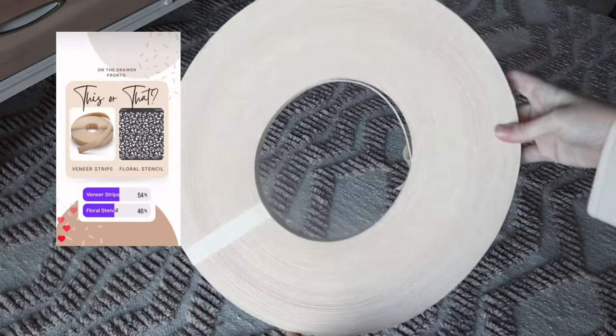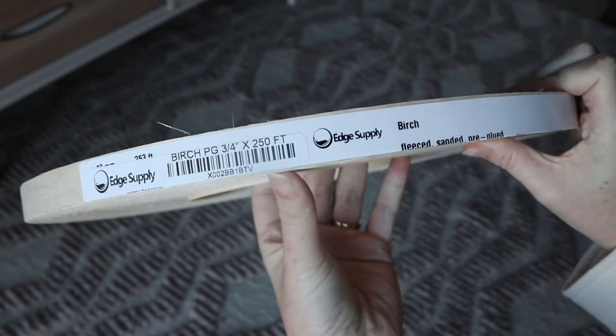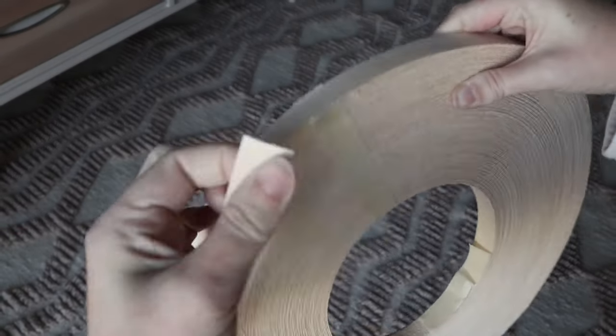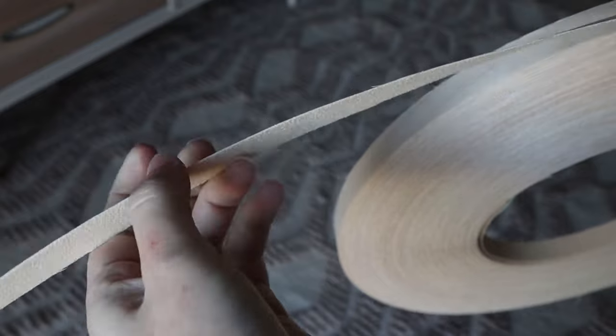The next Instagram poll I put up was for using wood veneer or floral stencil on the drawer fronts. This poll was a lot closer but you guys chose wood veneer, which I was super excited about — I have the perfect idea for it. I got this veneer banding on Amazon; I believe it was like $40 for 250 feet of it. This veneer was in the best condition but it worked, though I don't know if I fully recommend it.